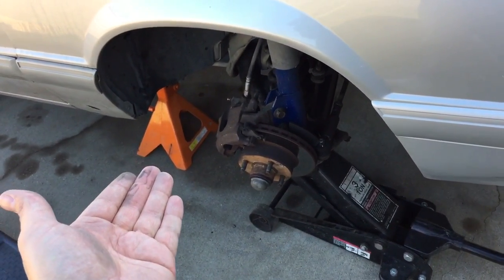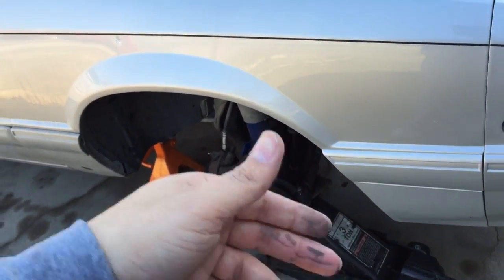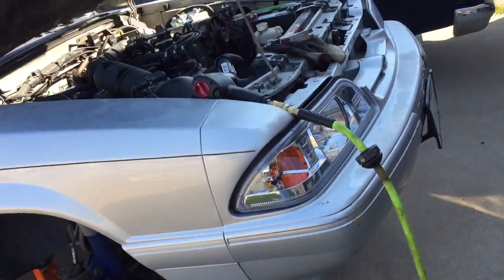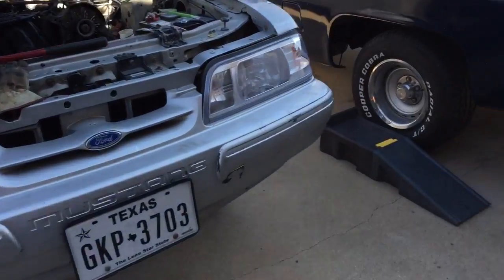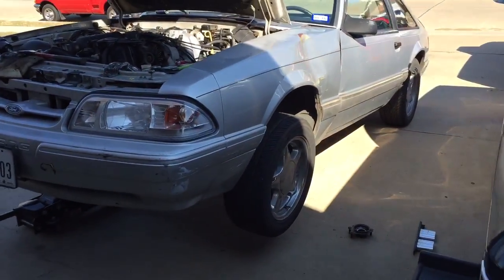Just support the car with the jack stand and use the floor jack to handle the spring pressure, swap it over, and you can literally get each side done in about 15 minutes. If you have any questions or comments, let me know — I can answer everything the best I can. Later, guys.